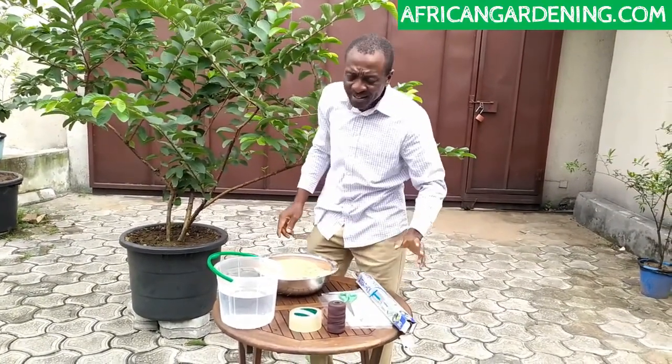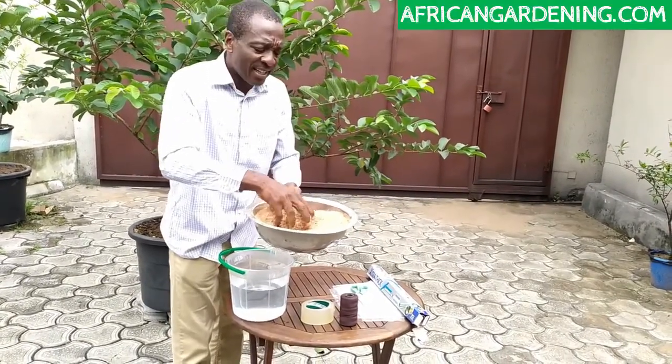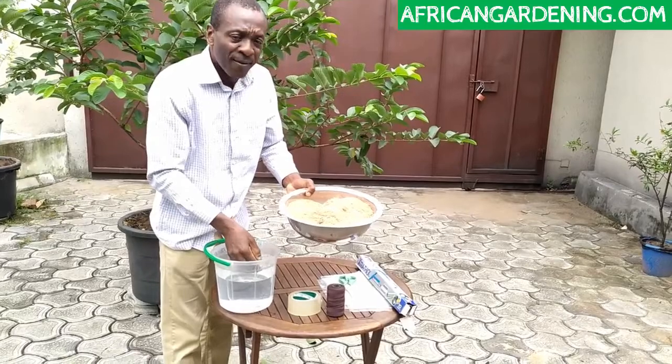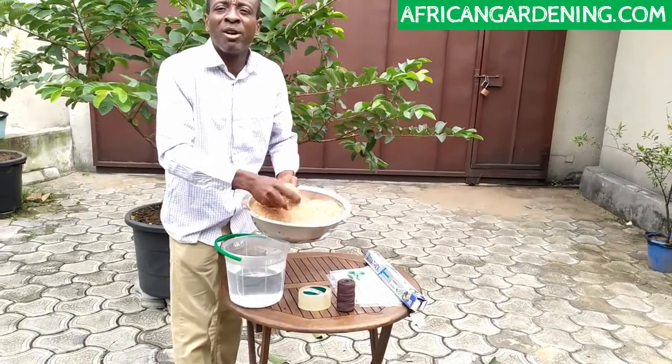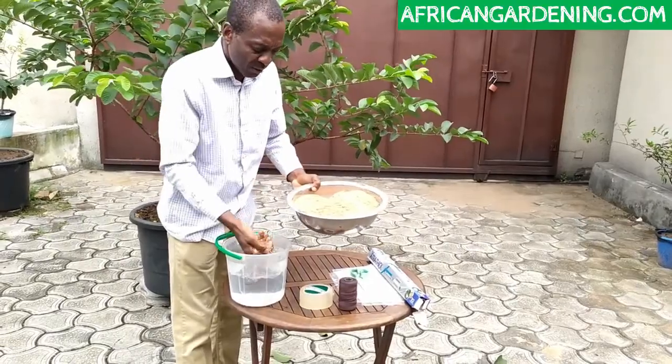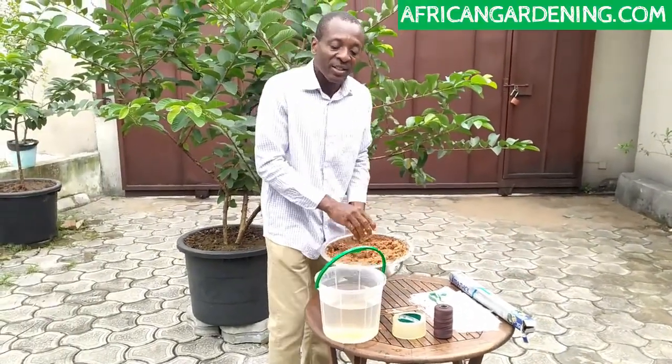The first thing we're going to do is to put some moisture — let the sawdust have some moisture. Very important, because you can't use dry sawdust. It will not work. So this is done, this is ready.